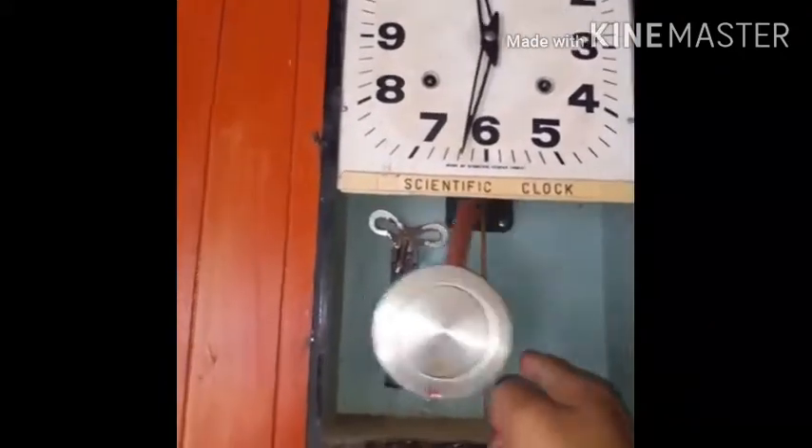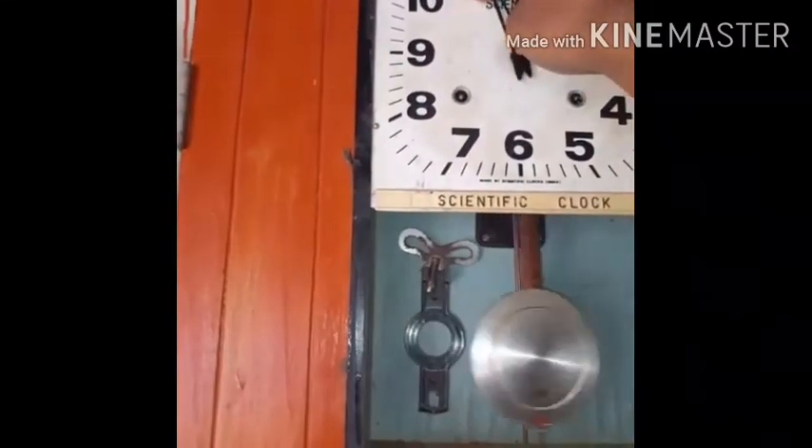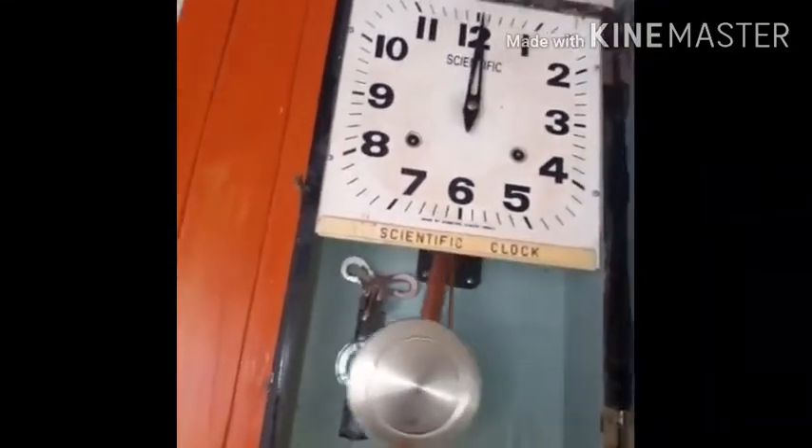Let me show you by ringing the bell once. Since it's 12 o'clock, it's going to ring 12 times, and the bell rings here.